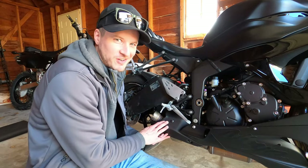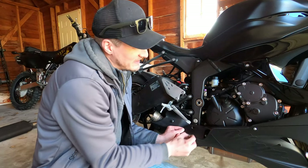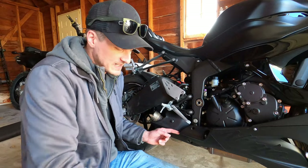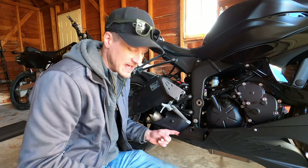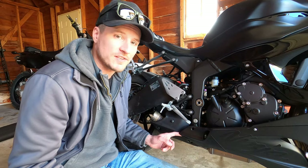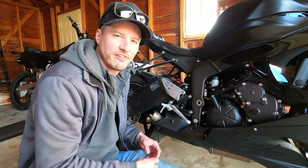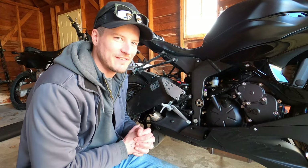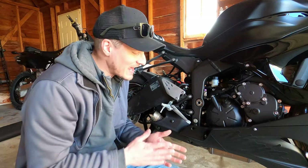To remove the expansion chamber, we need to take out one hex head bolt on the belly pan lower fairing so it can move outwards just a little bit. Then there's a 10 millimeter bolt on a clamp that holds the expansion chamber to the header, and there's an Allen head bolt from a bracket that holds it up onto the frame for support. We'll get at both those bolts and then fish the expansion chamber out. It's a little tricky — you have to have it at the right angle and pull it back towards the tire.